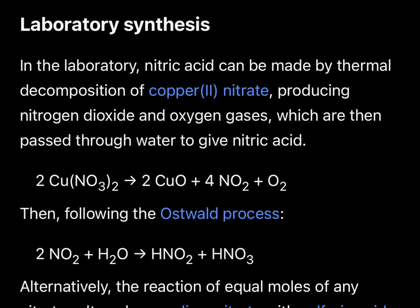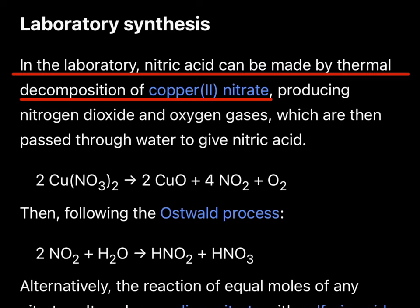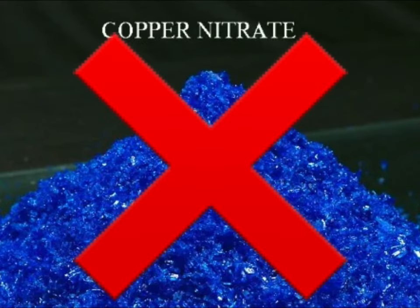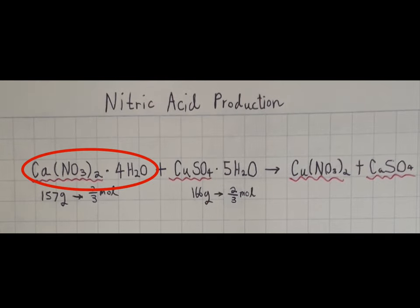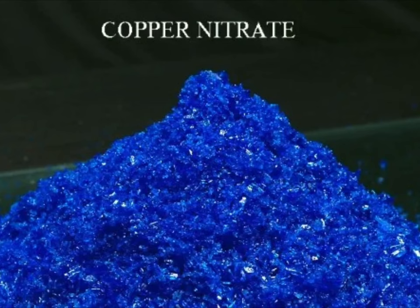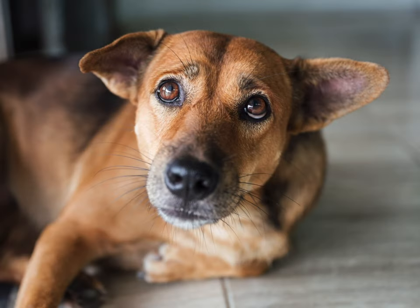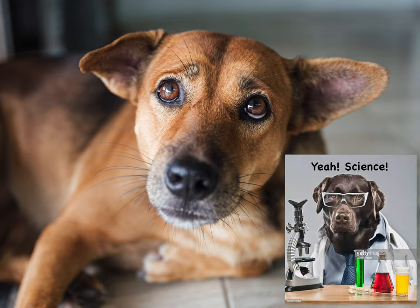Anyways, I'll be using copper nitrate to make the acid. Although the method is very well known, I want to give credit to NerdRage since this method is very similar to the one he used in one of his videos. The method itself is actually pretty simple, but you'll need some chemicals that are usually sold as fertilizers. If you don't have copper nitrate, you'll need calcium nitrate and copper sulfate. If you already have copper nitrate, you can simply distill it for some nitric acid. Since I don't have any copper nitrate, I'll have to make some.